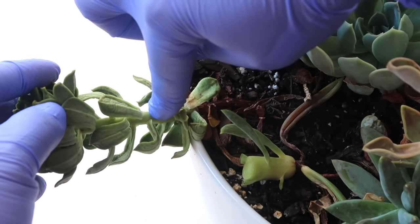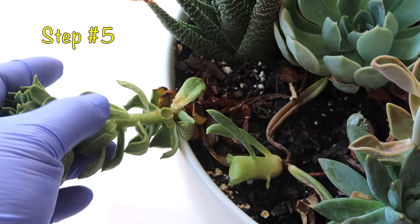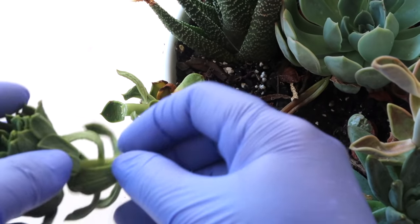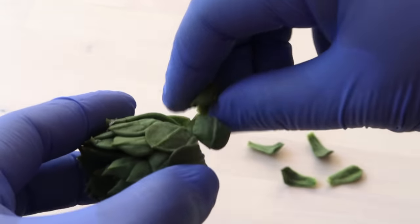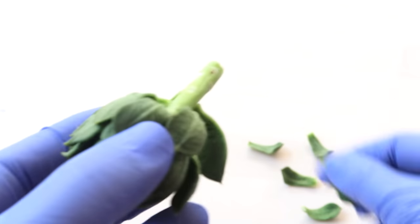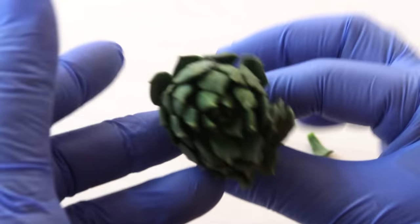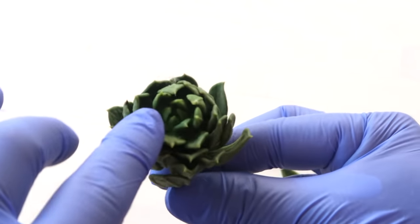Here's the second plant, and this takes us to step number five and option number two on how to save a dying succulent, which is to pluck off the healthy leaves from the dying plant and propagate them. I highly suggest that you still try to propagate even the leaves that look less likely to sprout roots, because most of the time they still do. Propagating the leaves gives you a higher chance of still getting that same succulent going.